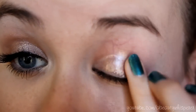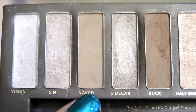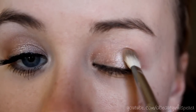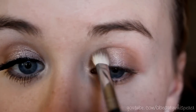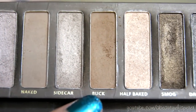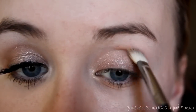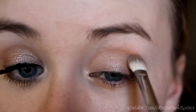I'm putting this all over my lid. Next I'm taking my Naked Palette and I'm going to be using the shades Naked and Buck to define my crease. Taking the E25 brush with Naked, I'm just putting it in that outer corner and then going up into my crease, and then going in with Buck — this will define it and give it some more depth. These are great shades to use together.